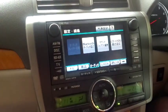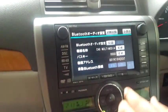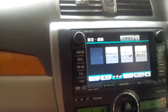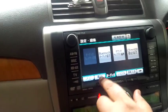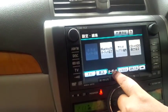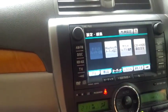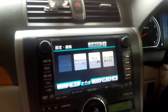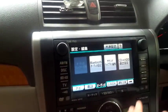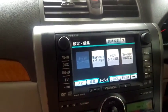We go to the Bluetooth menu, but first let me explain the tabs — this is the navigation, this is the telephone, and this is the audio tab. We are going to use the audio tab to connect the phone via Bluetooth so you get the picture. This is where you connect your phone via Bluetooth to your vehicle and afterwards listen to anything you want.